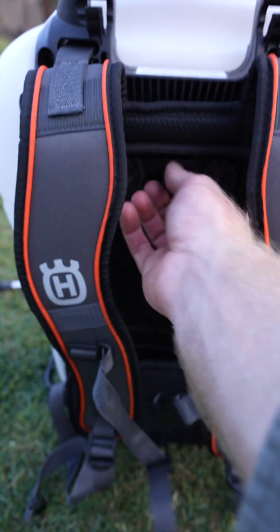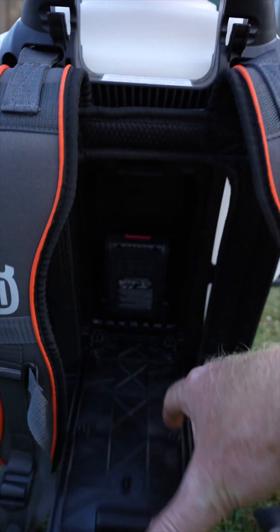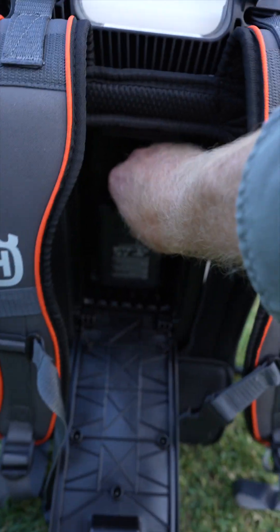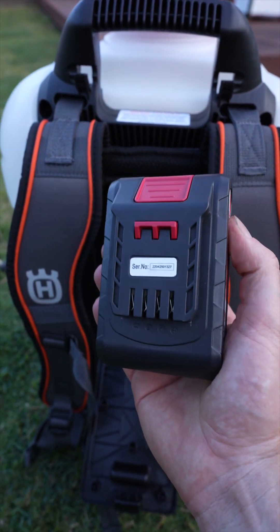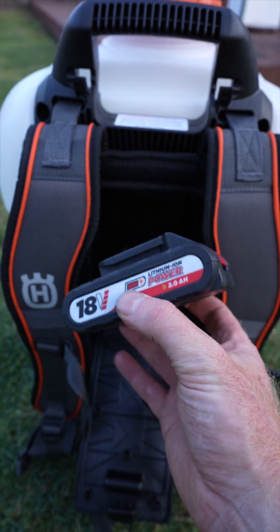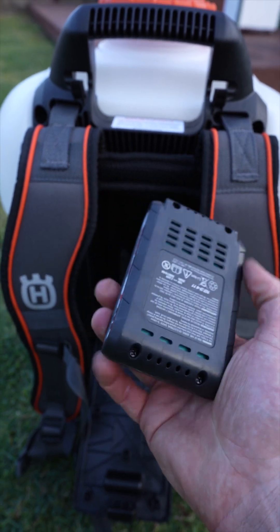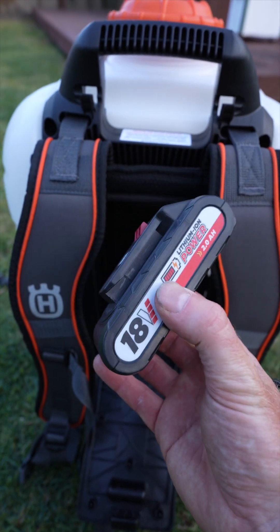The battery goes in here, and this is great because you can actually remove the battery. Sometimes when they've got inbuilt batteries, once you run out of battery you've got to charge the whole unit — you can't use it till it's fully charged back up. Whereas with this, if you've got a couple of these batteries, you're good to go.